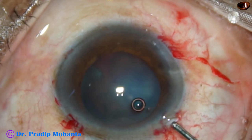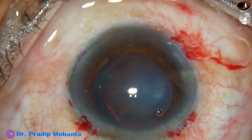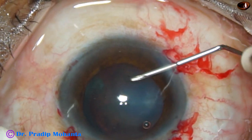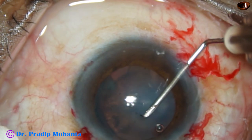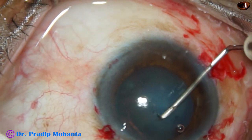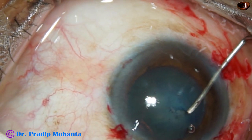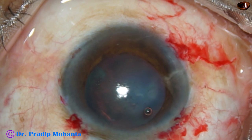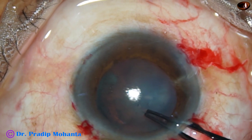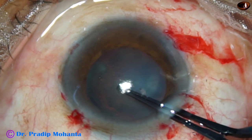Now, viscoelastic (Viscoat) is injected. I am very carefully making a cut on the anterior capsule. This subluxation is because of a blunt trauma, so the remaining zonule is strong. So I could find a tag and I have to go clockwise.